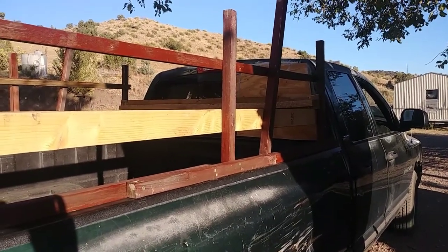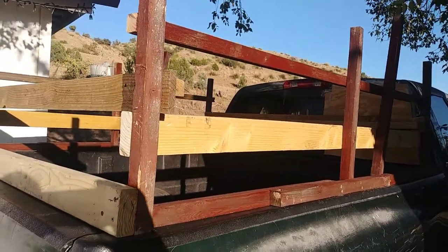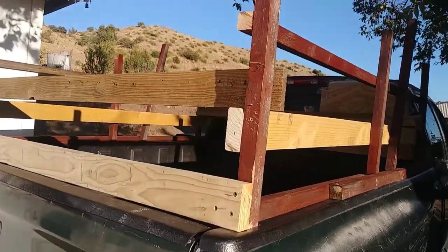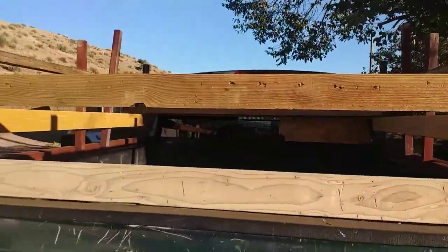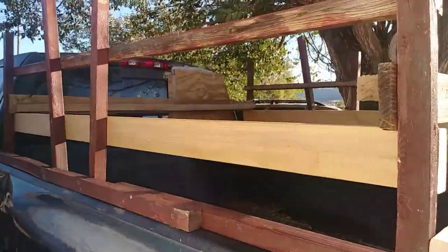Hello YouTube fans, good afternoon, good evening, good night — whenever you are watching this, hope you had a wonderful day. Anyway, I built these side rails for my truck here because I gotta transport my dogs.